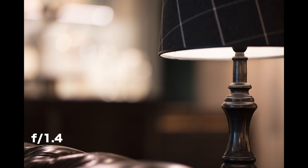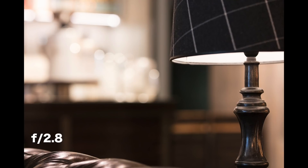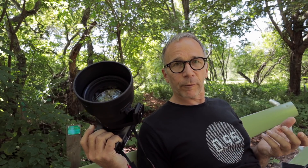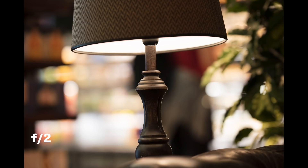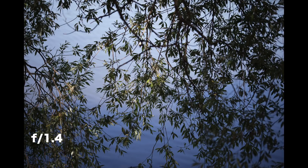The bokeh is very clean. There are no onion rings and almost no so-called bokeh fringing, and that is unusual for a high-speed lens. All in all, the bokeh is creamy smooth. This lens will melt even the roughest background. So the optical performance is great — no question about that.